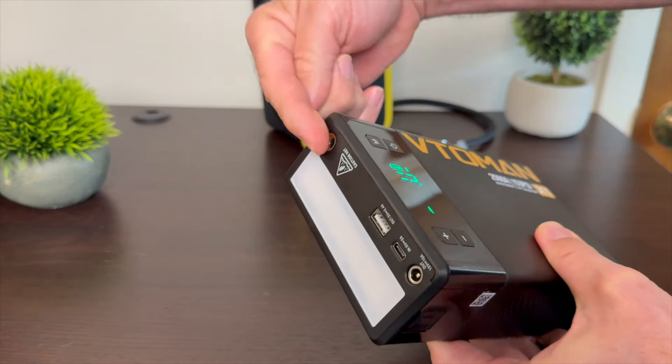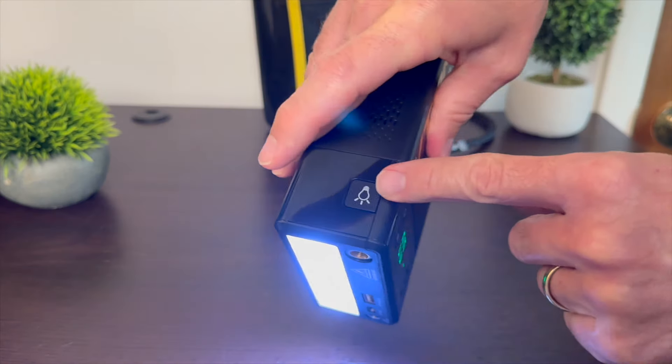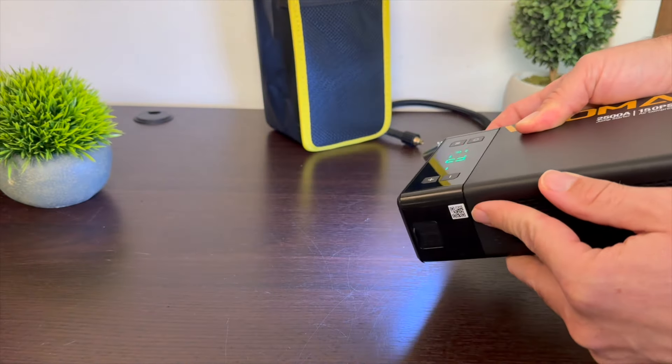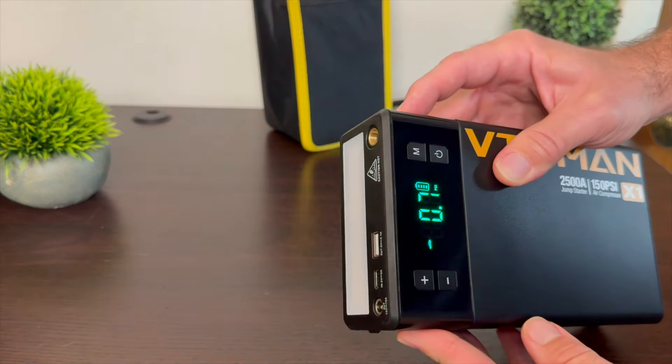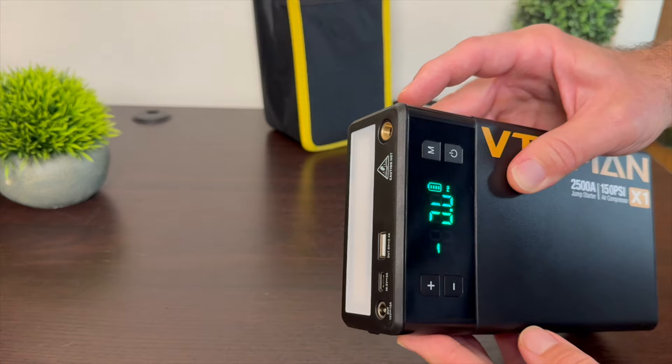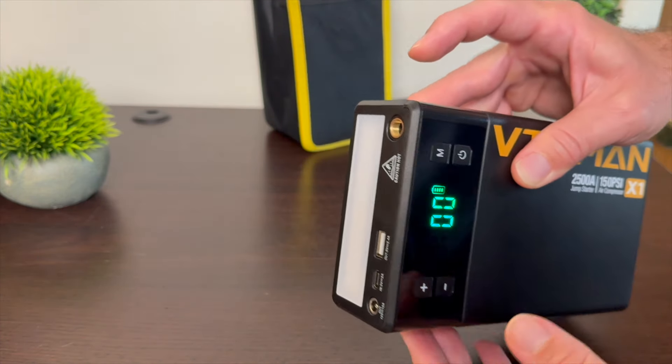The X1 is also a light, perfect for your car or camping. Push the button on the side and you get a pretty generous light. Push it again and you get a red blinking feature. Click it again and you get an SOS feature, and then you can turn it off.